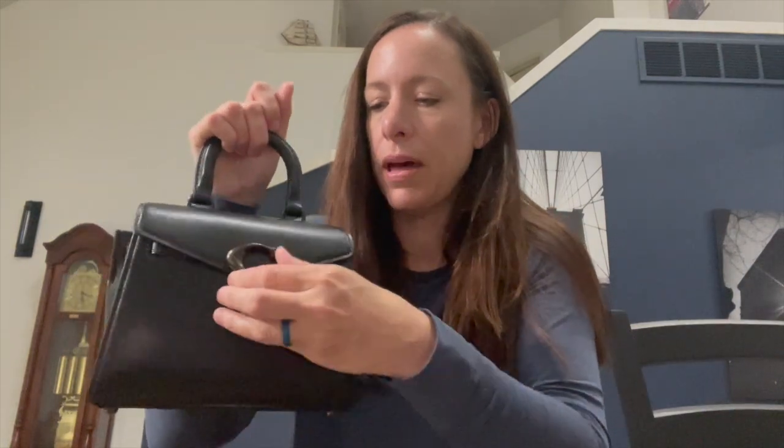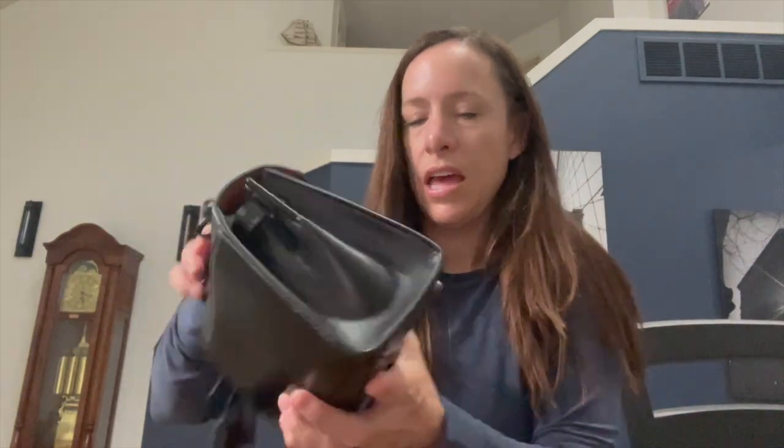This bag is extremely structured. It kind of reminds me of the Alma BB or the Coach Revel bag — bags that look small but really hold a lot. Honestly, this bag holds everything I need and then some. I do wish the back pocket was a little more forgiving for a phone, but I really love the opening, the interior lining, and the beautiful substantial hardware.